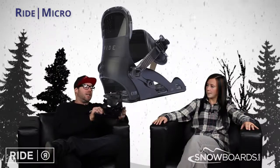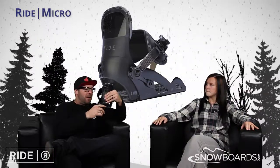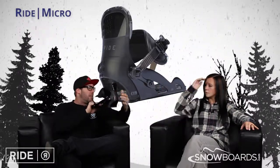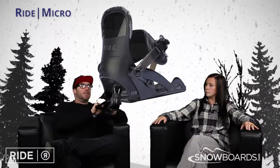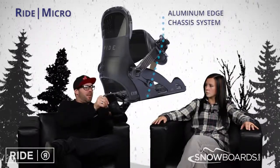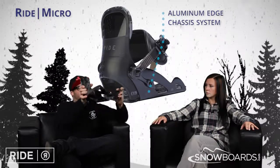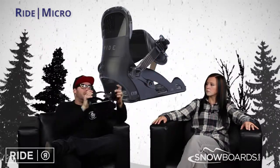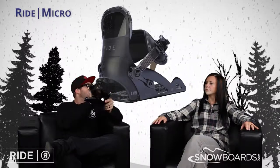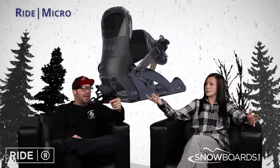Great binding. It's got a little wedgie footbed system on it — very minute, but it kind of tells the story of our wedgie system, adding a little bit more comfort and a little bit of pop to the board. It's an aluminum chassis, flex light high back, and it's kind of like just a single V-strap. Good support — easy in, easy out for the kids. Not too much to write home to mom and dad about, but a great binding all the way around. They can do it themselves; it's easy.